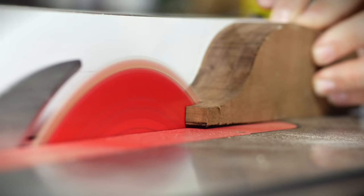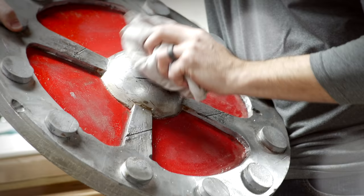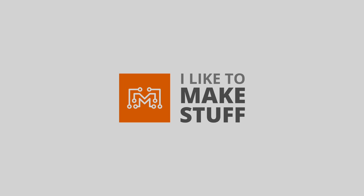Hey, I'm Bob at I Like To Make Stuff. Today we're going to try something new and make a piece of art — something a little bit different for me. We're going to make a piece of art.